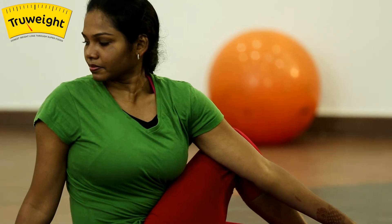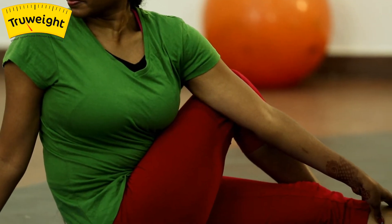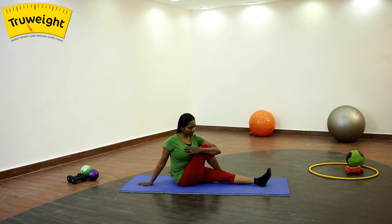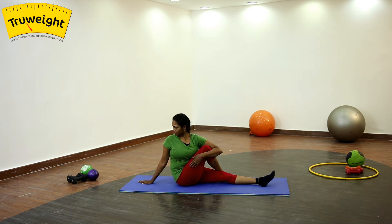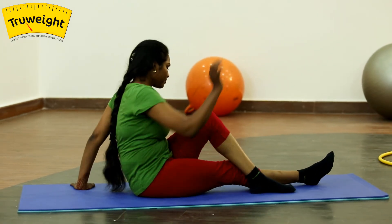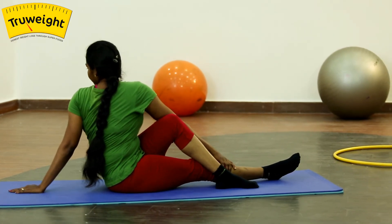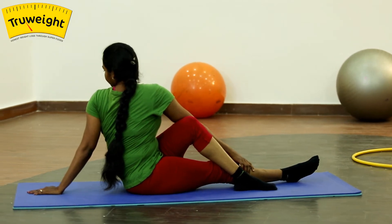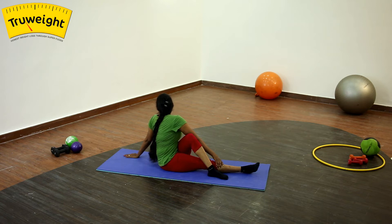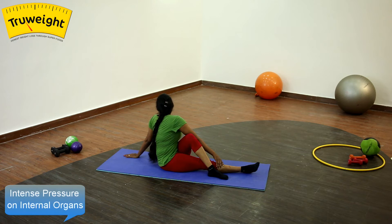Once again you can see so much twisting of the upper body. If you are not able to hold your ankle, not a problem — you can simply hug your knee, just hug it close to your chest, twist back and place the hand as close as possible to your body. Don't take it back, which allows your body to lean back. Keep your spine straight, focusing on twisting the upper body. Hold for a few seconds, focus on breathing, don't hold tight, just be in a comfortable position and concentrate on breathing. Gently release.